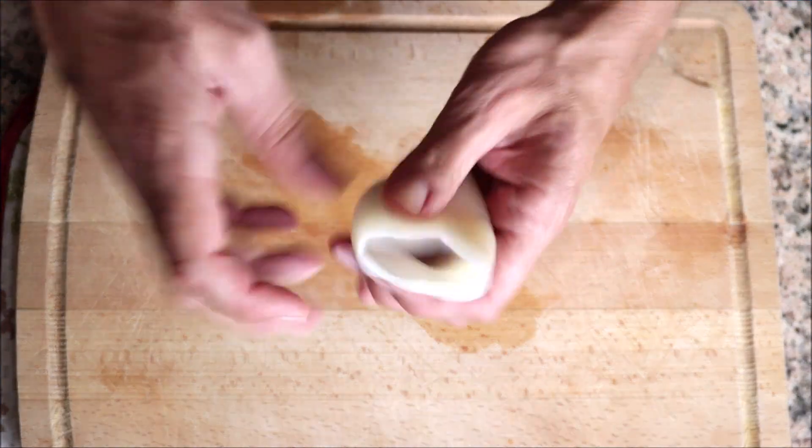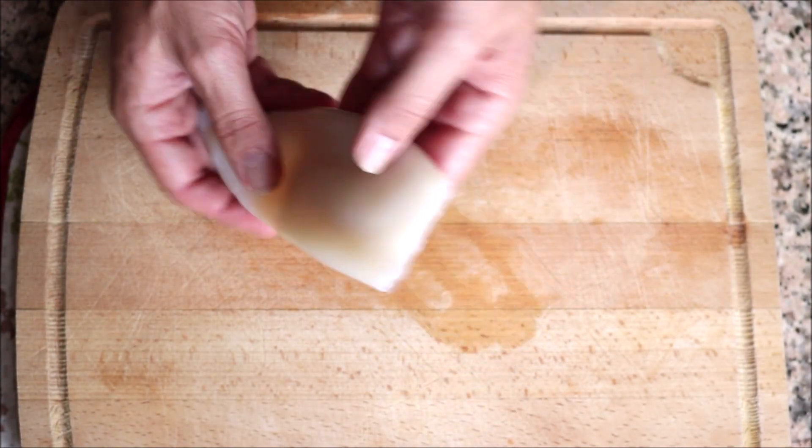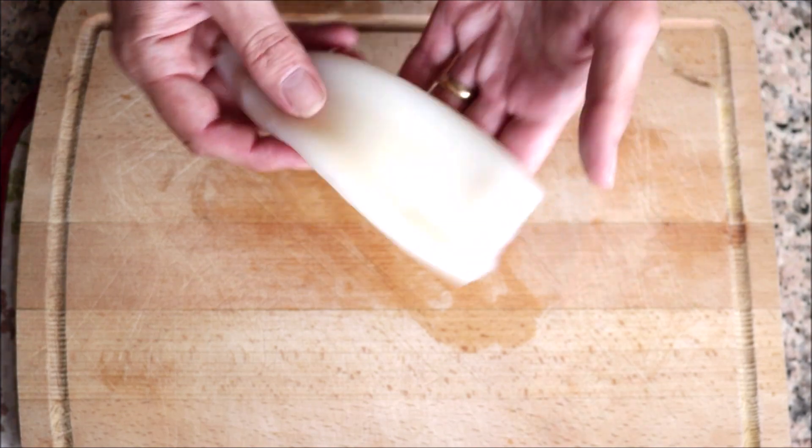We're going to begin by grabbing one clean tube of squid and cutting it into small pieces. I bought this frozen and thawed it out. If you can't find these in your market, check a local Asian supermarket — they should have them in the freezer section.